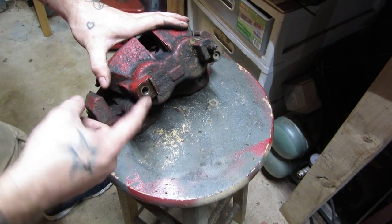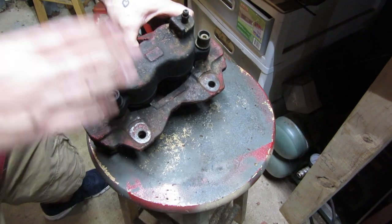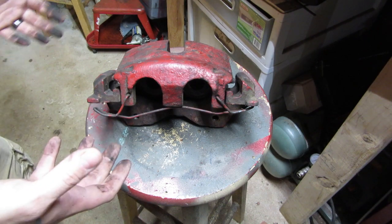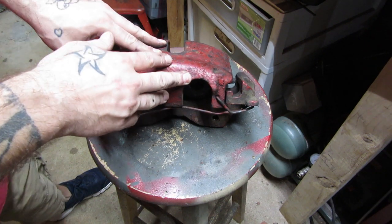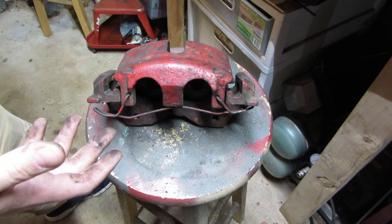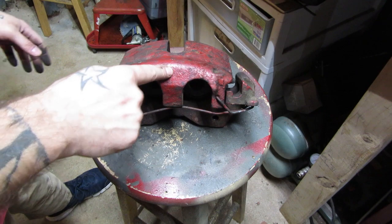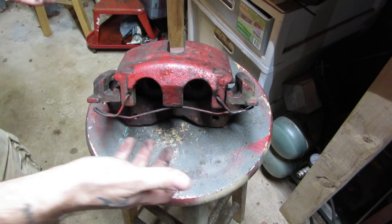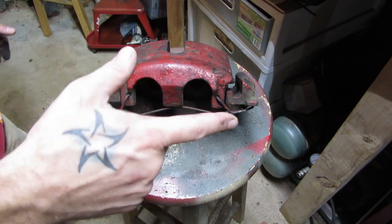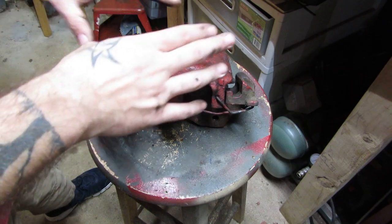It's just like replacing any other caliper. You take off the banjo, put it on the new one, and bolt the new caliper onto the knuckle with the same bolts. Direct swap. Now, it's kind of expensive if there's nothing wrong with your calipers, so even though it is a better caliper, I don't know if I'd suggest you run out and do it right now. But if your caliper goes, that's a really good time to switch to Akebonos. They're the same price, pads are the same price, but the pads last longer, they don't warp rotors, and they handle off-road modified Jeeps better than the Teves do.